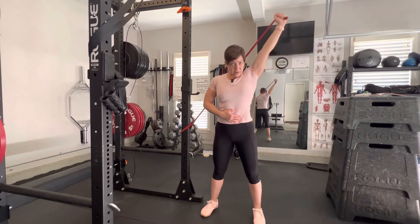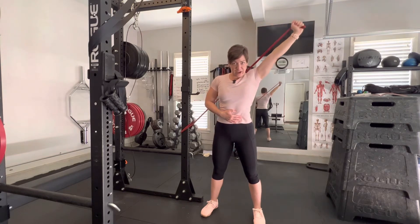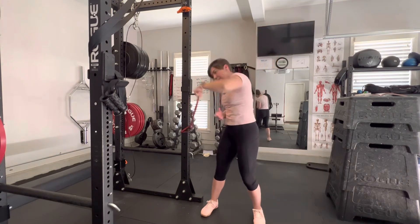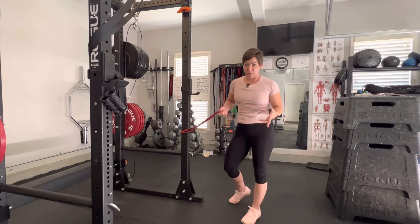You might have to play with your arm position to see which position you feel the most, and that's totally fine. I love being able to tell you you don't have to do it exactly this way — play around with it and see what works for you.